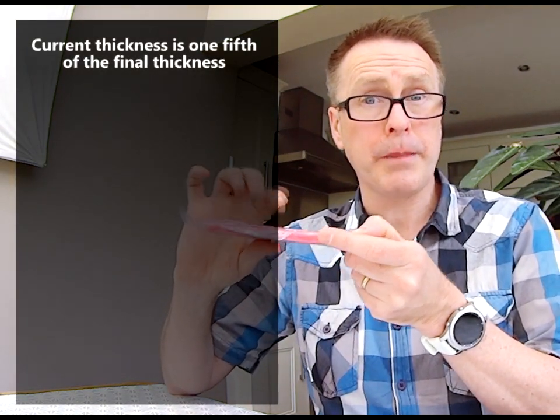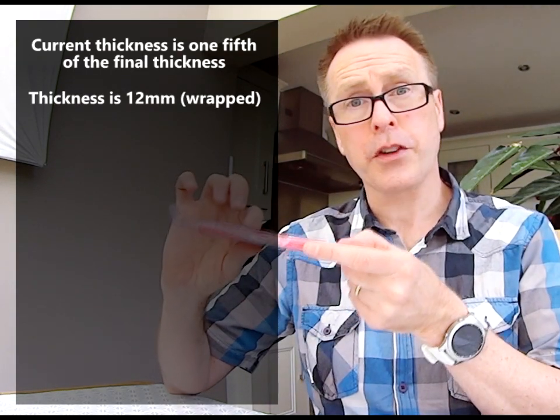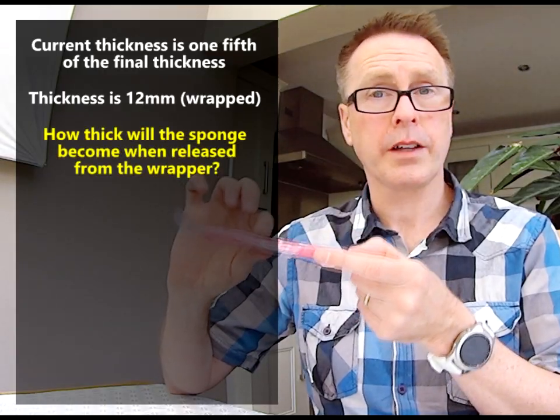I've measured this to be 12 millimeters at the moment in its wrapper. So the first question: can you calculate how thick the sponge will be once I cut it from its wrapper?